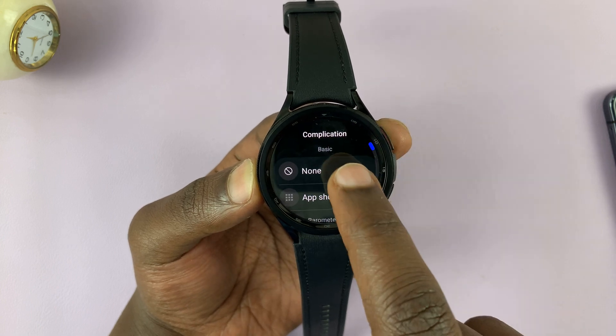If you tap on Watch Faces, you can actually customize your current watch face once again by tapping on Customize. You can change all the same things like style, color, and complications. But you can also cancel that and go back to browse other watch faces that you can try.